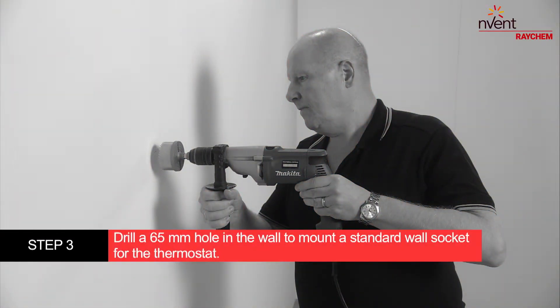Drill a 65mm hole in the wall to mount a standard wall socket for the thermostat.